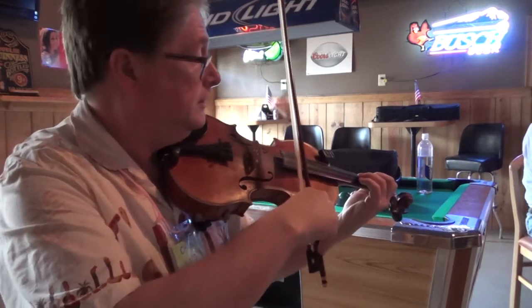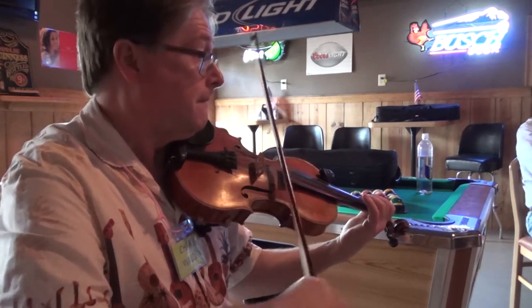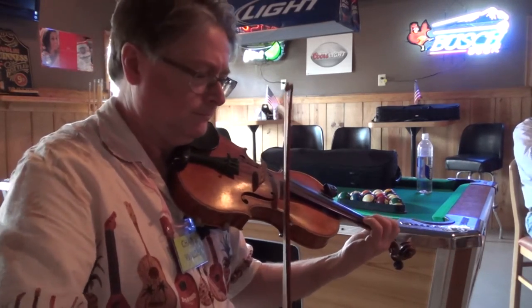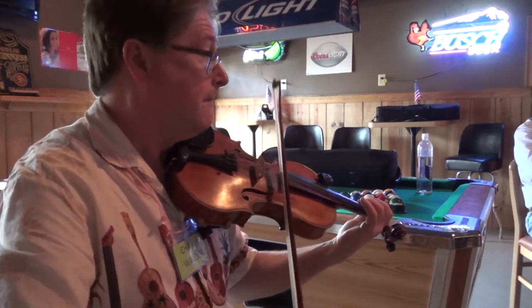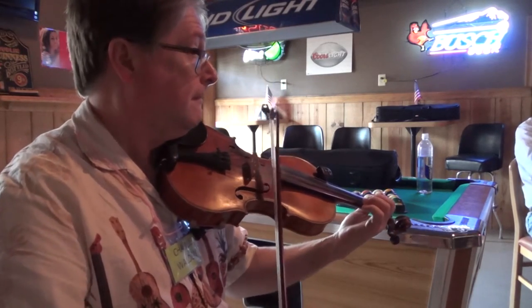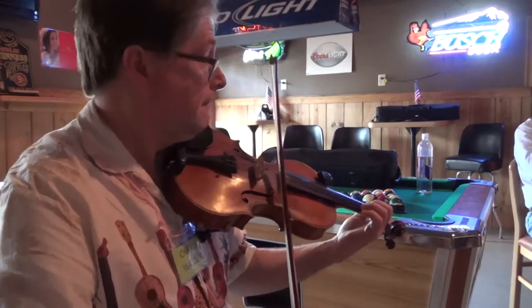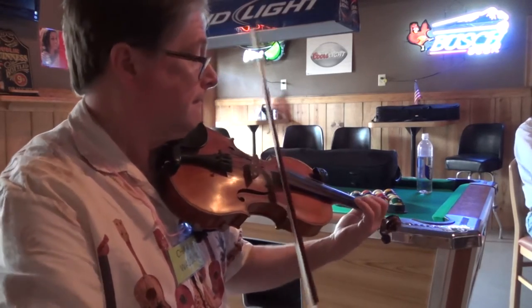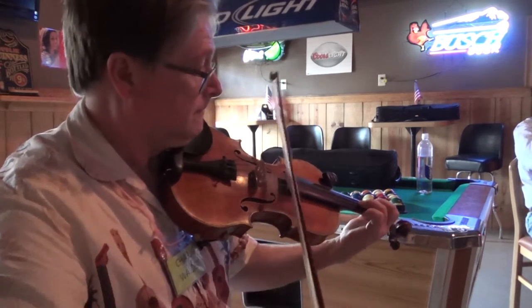One, two, three, one, two. I'm short a chair. Great, that sounds good.